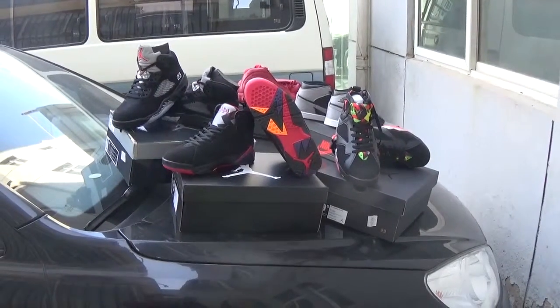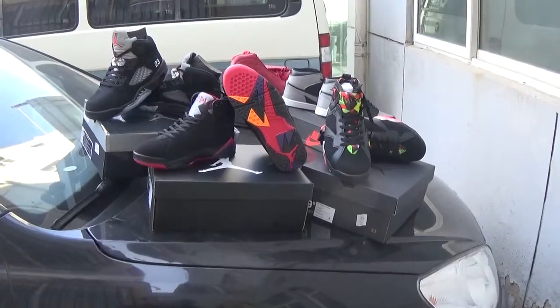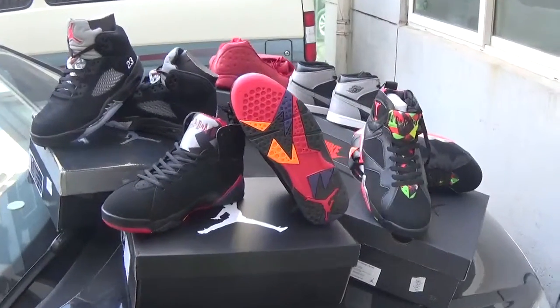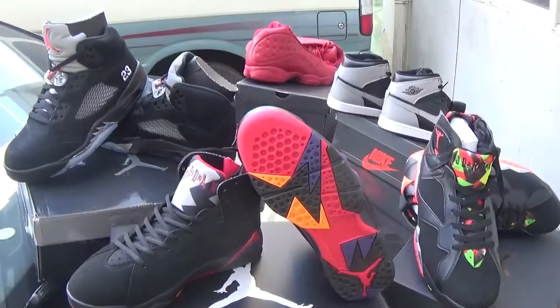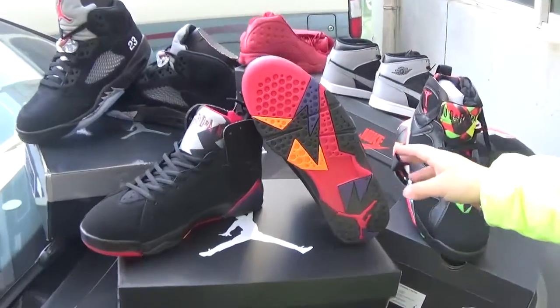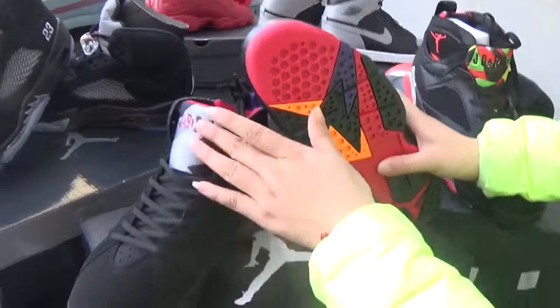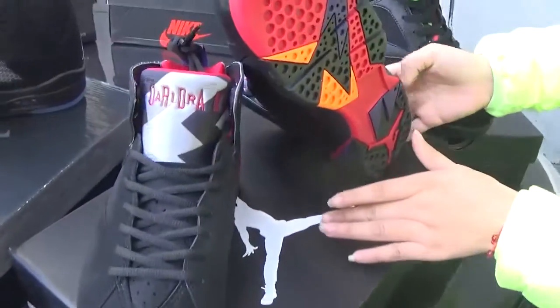Hello everyone, this is your old friend Lily. Let me show you some good shoes — the biggest from our website. I want to especially introduce this one to all of you. As we can see, this is a Jordan 7 — these are Jordan 7 shoes.